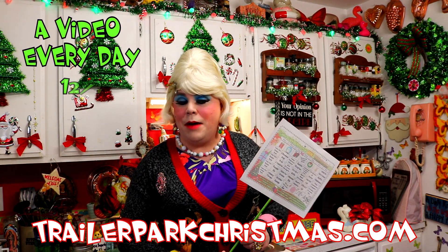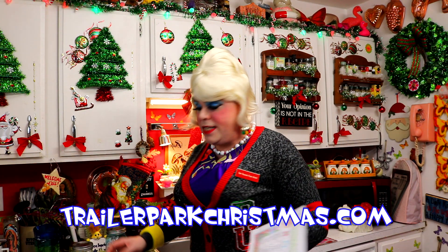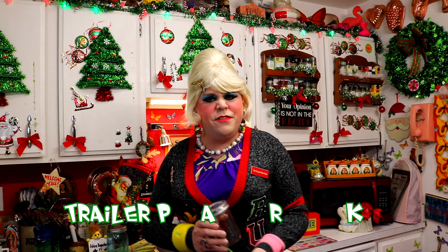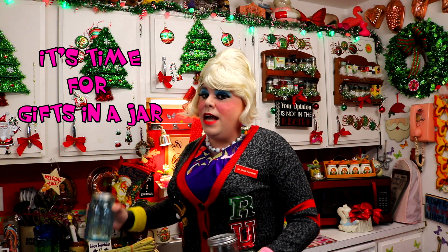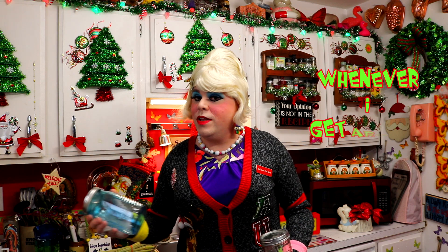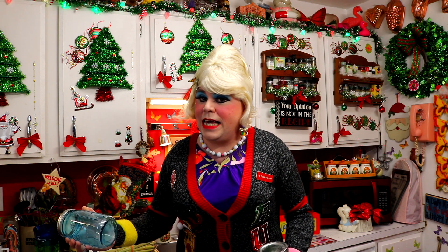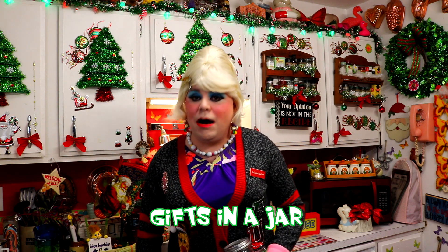I have a calendar at TrailerParkChristmas.com that you can follow along. And I see that today it says Gifts in a Jar. It's been a tough year and I don't have a lot of money. But you can actually make gifts in a jar from things in your cabinet. It's so simple, and things from the heart really are the best gifts. I'm going to show you that up next on Trailer Park Christmas — I'll be right back.